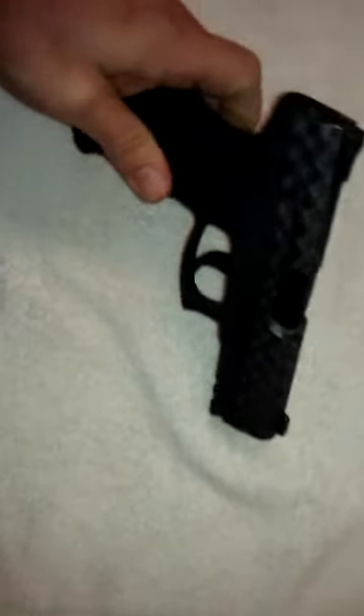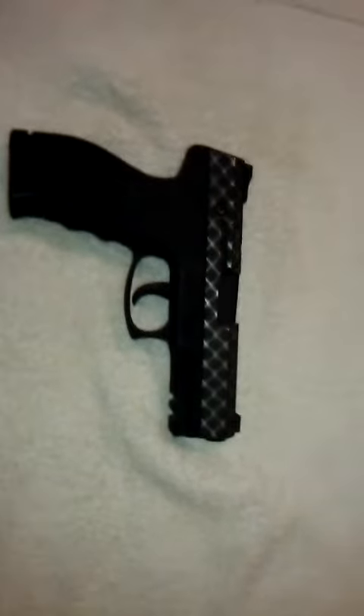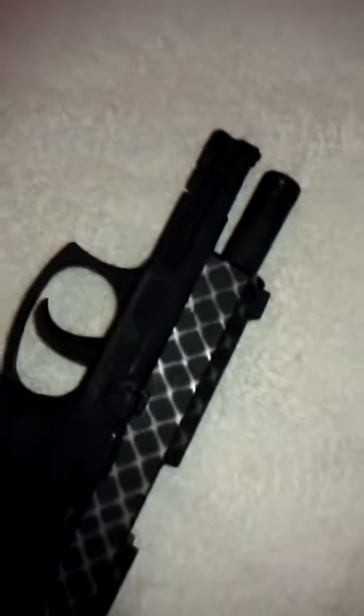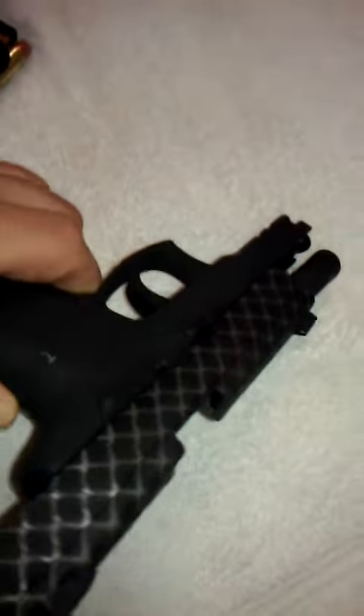I've not put a lot of bullets through it since I've gotten it back from them. But as you can see, it stands up pretty well. It doesn't wear. It doesn't fade all that bad. I mean, some is to be expected. There's no way you'd be able to paint a firearm and keep it pretty like a brand new car.